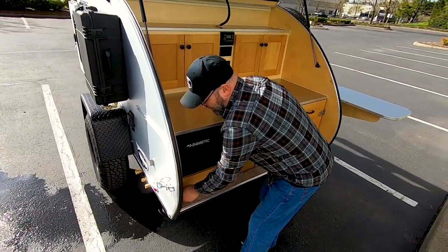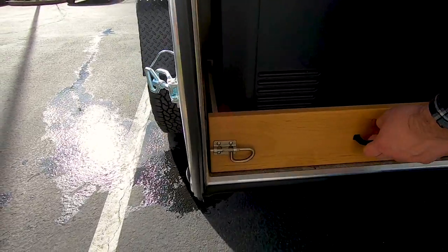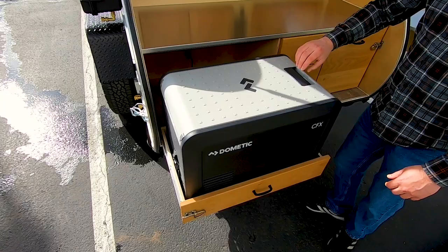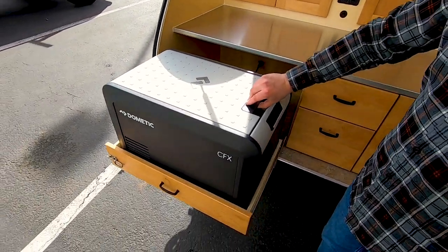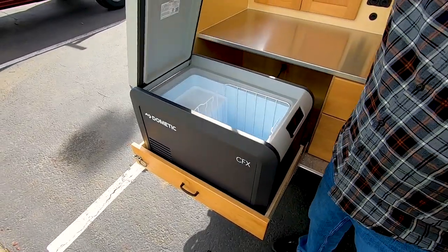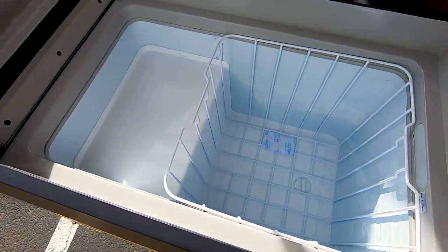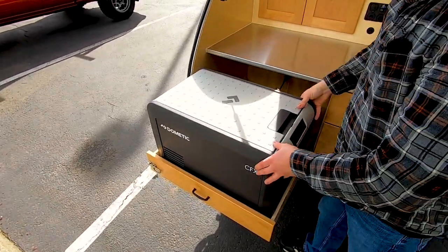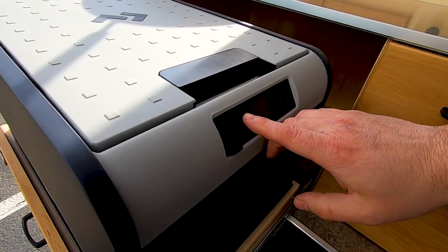To open the drawer you're going to unlock the travel lock here, and the drawer slides out. You're going to open the lid to the cooler by rotating this little latch here. The cooler is powered up by depressing this power button here.